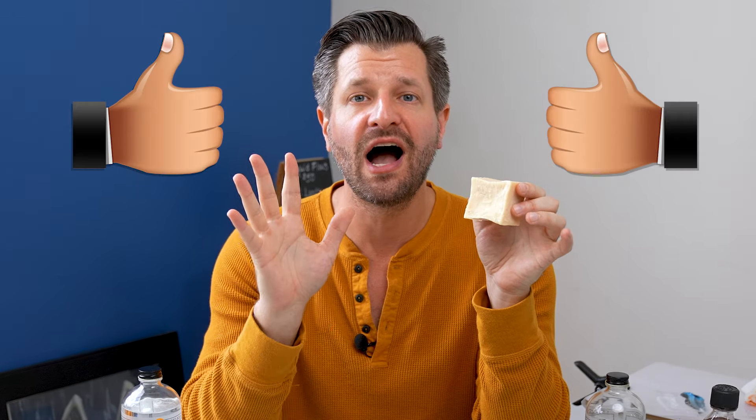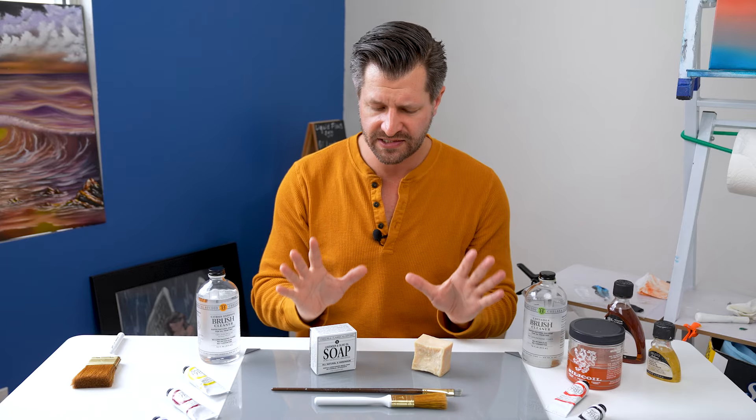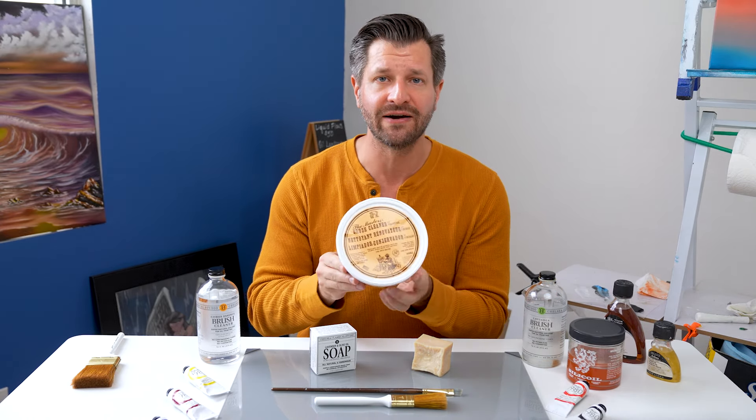Would I recommend the soap? If you can get it at the lower sales price, yes, 100% I would recommend it, especially if you're looking for an all-natural conditioner. But if you can only find it for $25 or more, I'd rather point you in this direction right here.